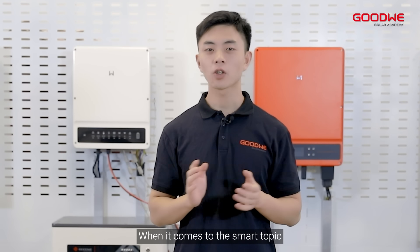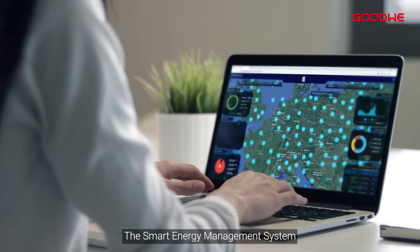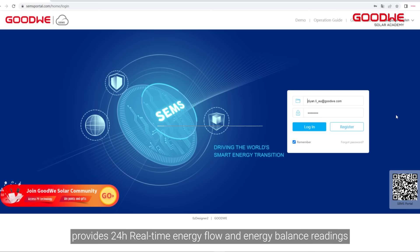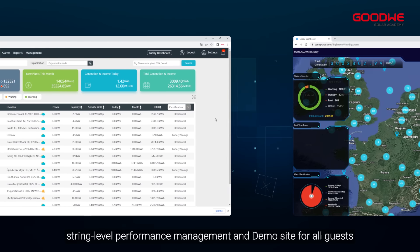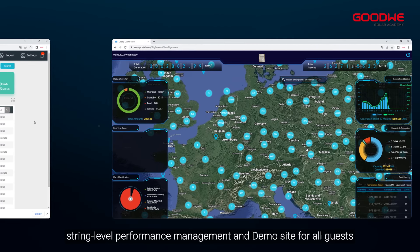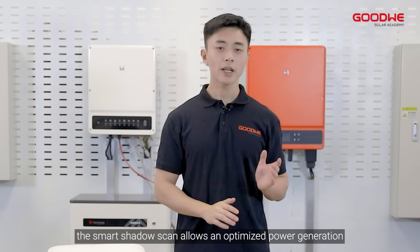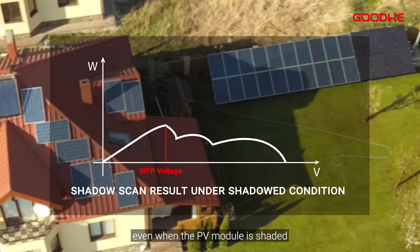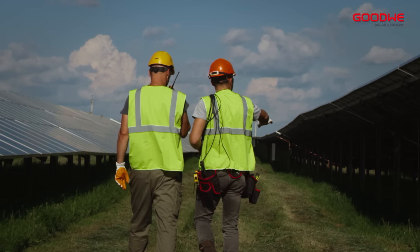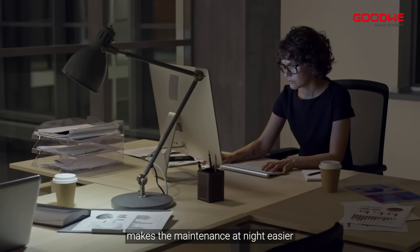When it comes to smart features, Goodwin has released several capabilities. The smart energy management system provides 24-hour real-time energy flow and energy balance readings, string level performance management, and a demo site for all guests to experience system capabilities. In addition, the smart shadow scan allows optimized power generation even when the PV module is shaded. The optional AC power supply makes maintenance at night easier.